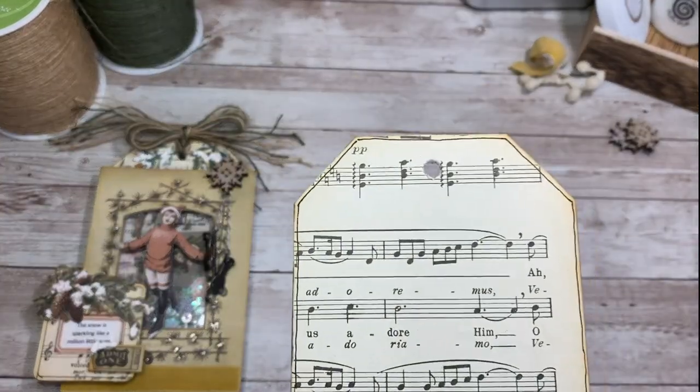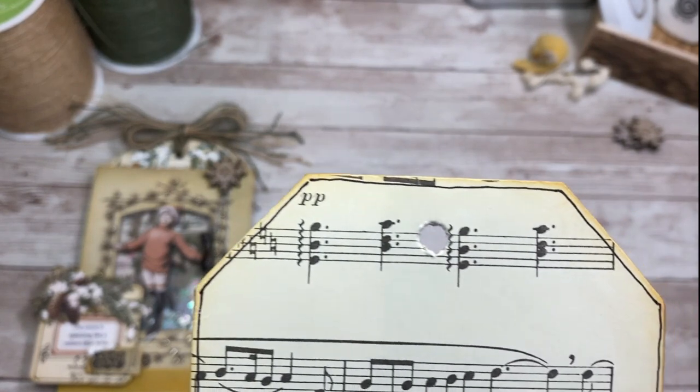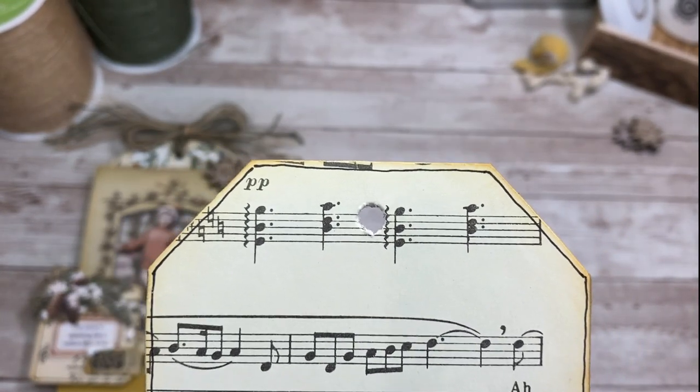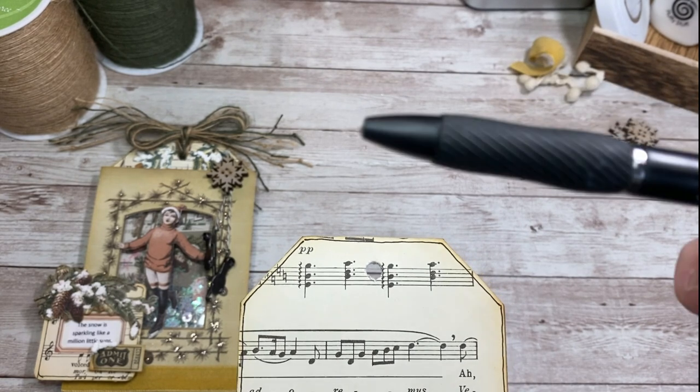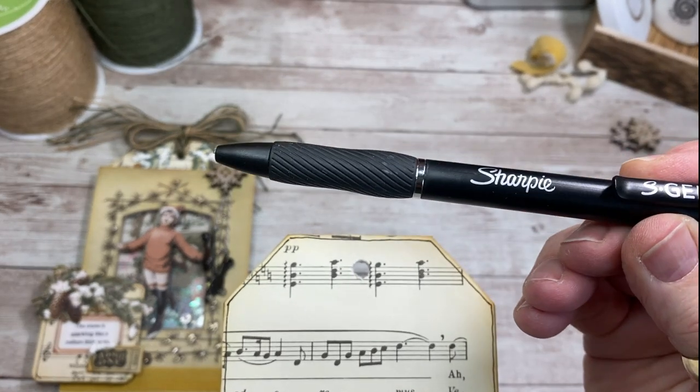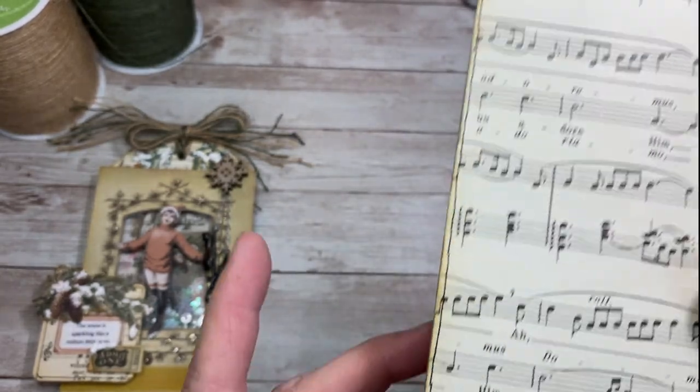I Distress inked just slightly around the edges — very, very light. And I love these Needlepoint Sharpies. They're waterproof, they're permanent, and I just did a little bit of line work. Super simple.